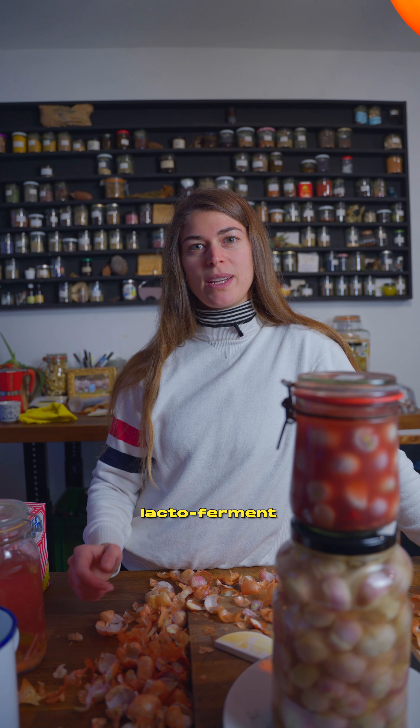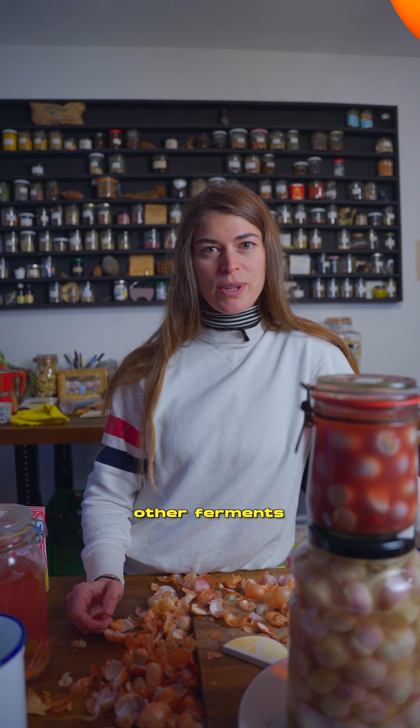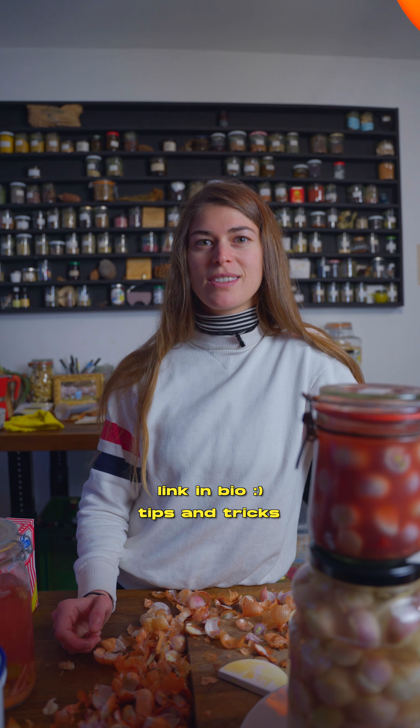If you want to learn how to lacto-ferment and back slop other ferments, check out the online academy for more recipes, tips and tricks.